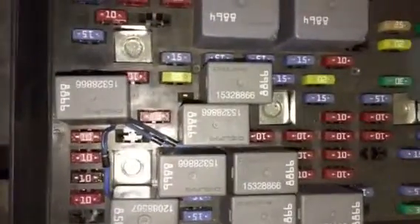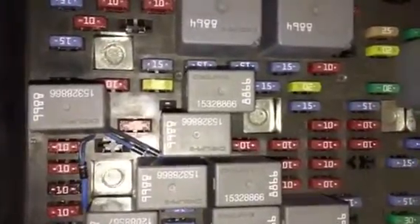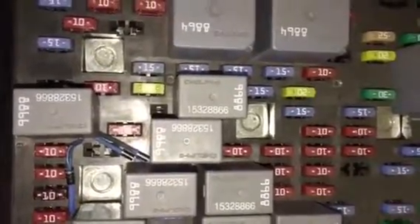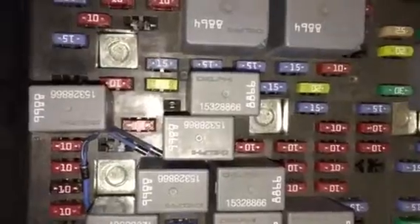That's pretty much it — a simple upgrade to your lighting with little diodes that you can get from Radio Shack. It gives you all that lighting for basically five bucks and your time to put it in. Thanks for watching. Bye-bye.